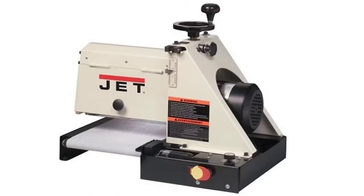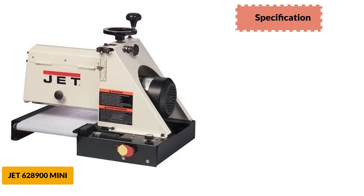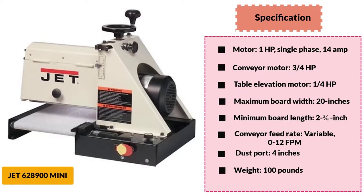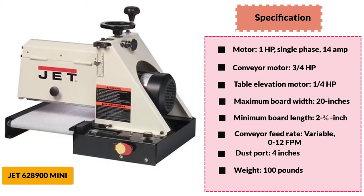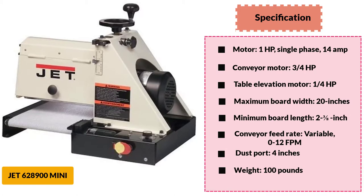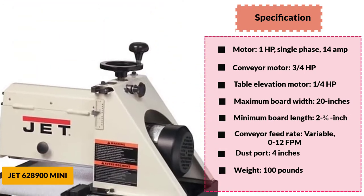At number 1: Jet 628900 Mini, Best Drum Sander for the Money. The Jet 628900 Mini is one of the mini-sized drum sanders available. Though it is smaller, it also delivers for the fancy woodworker. It is lighter and accessible, and can operate wood up to 20 inches wide and 3 inches thick, and can work down to as thin as 1/32nd of an inch.